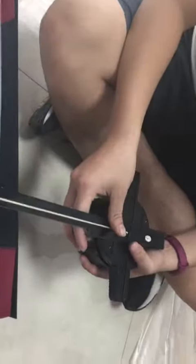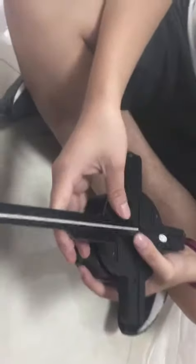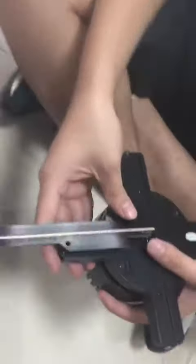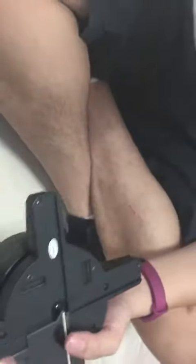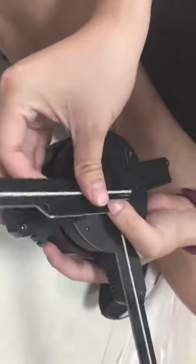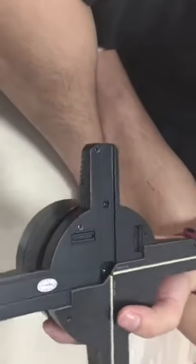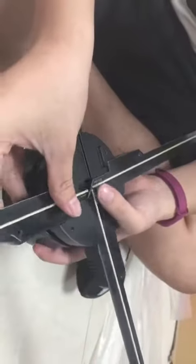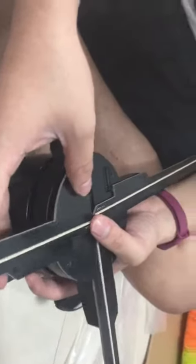This video is teaching you how to install the 65 SD card model. First, we need to install it.